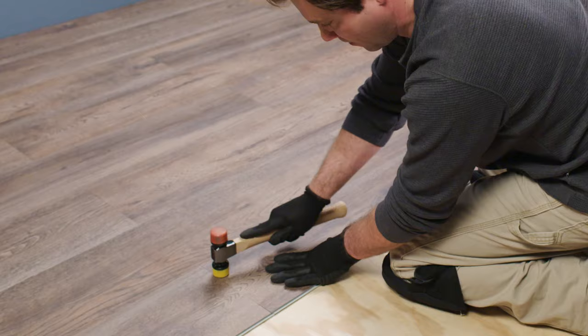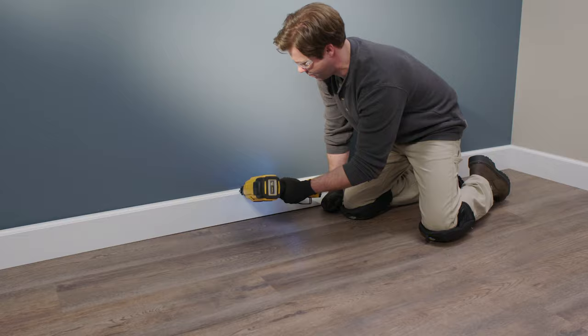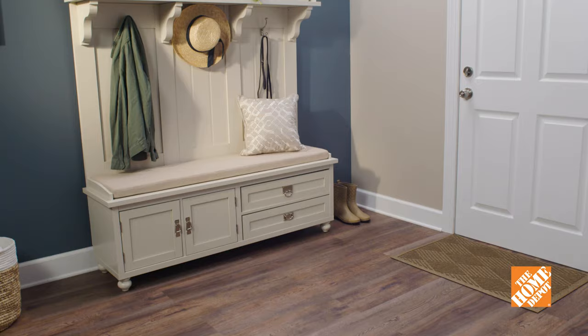When you've finished up, trim the border planks a bit more if you still need to achieve a proper expansion gap. Replace the baseboard and molding in the entire room, and finally use caulk to go over the seams of the baseboard and molding, creating a finished look. If you follow these steps closely, you can successfully and simply install vinyl click lock flooring.